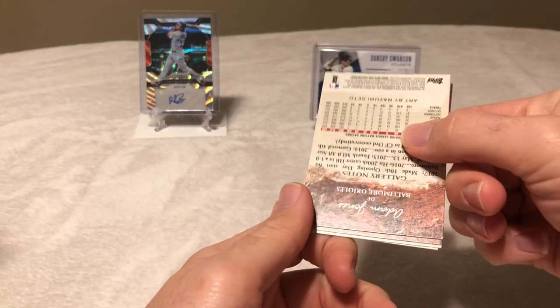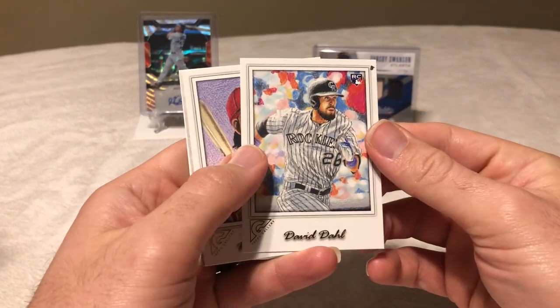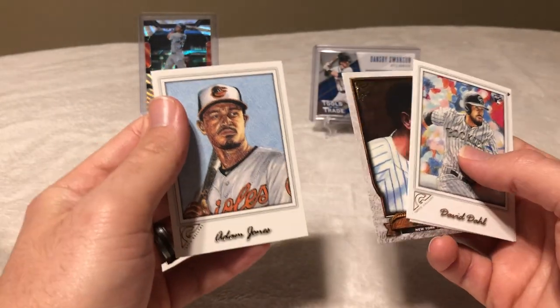These cards are all over the place. David Dahl rookie, Mike Alfranco. Oh nice — Lou Gehrig. And Adam Jones.